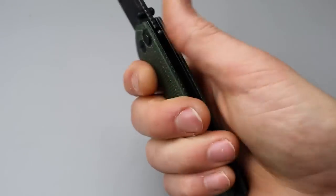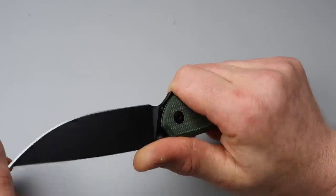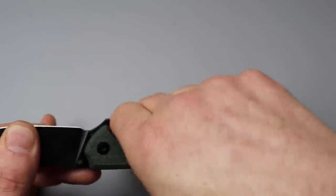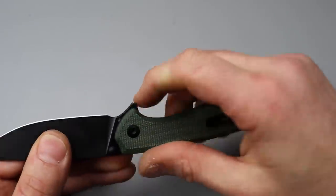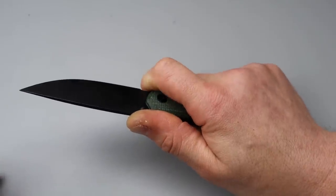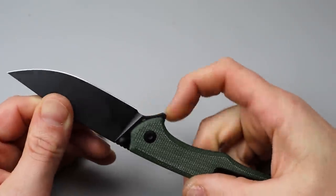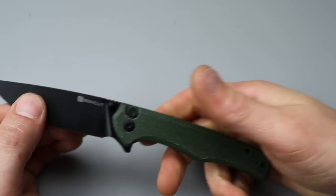Even the clip doesn't bother me too bad — I feel it, but it's not horrible. The flipper tab does lock you in right there; you can really feel that flipper tab. When you start cutting with it, some people might find the jimping a little irritating. However, it's very easy to just move your finger to the flipper tab, because the flipper tab is a nice comfortable spot to relax your fingers.